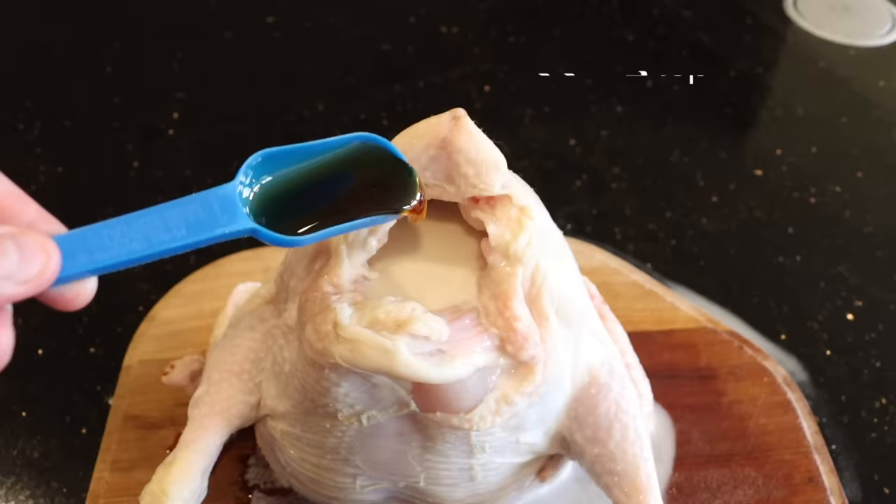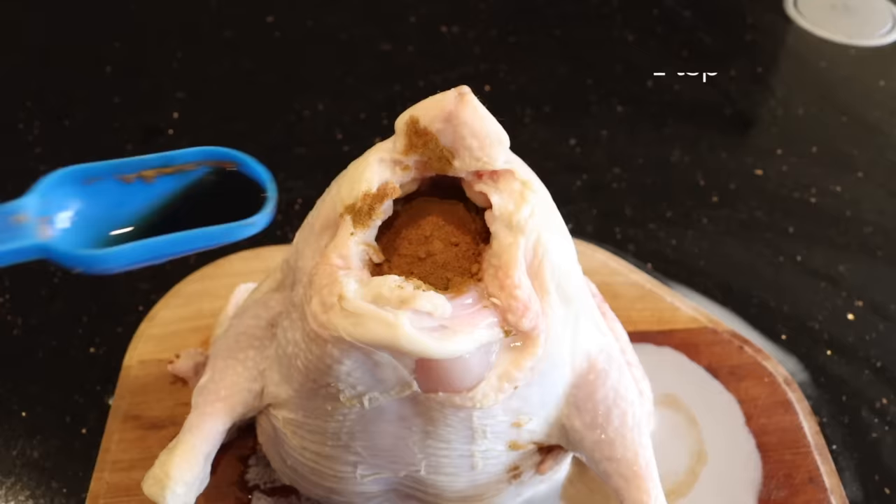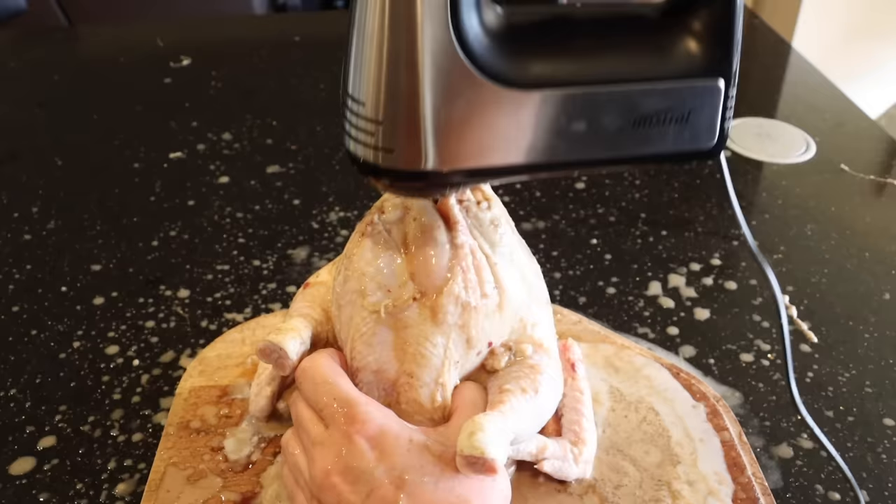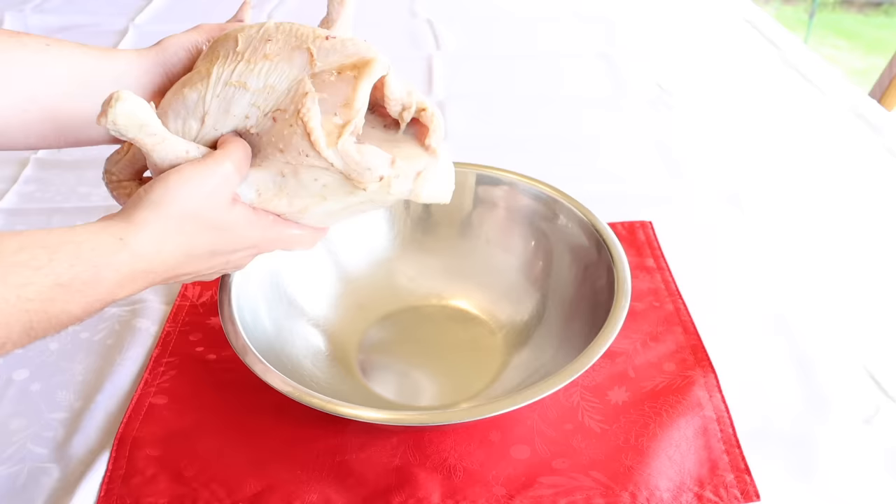Half a cup of almond milk, half a cup of coconut milk, two teaspoons of maple syrup, half a tablespoon of ground cinnamon, half a tablespoon of ground nutmeg, one teaspoon of vanilla extract. Thoroughly mix, transfer into a large mixing bowl.